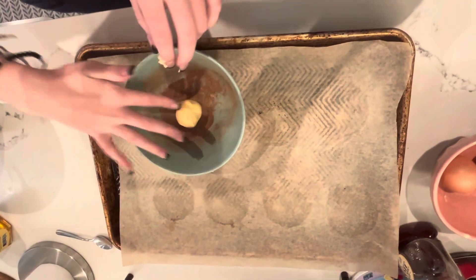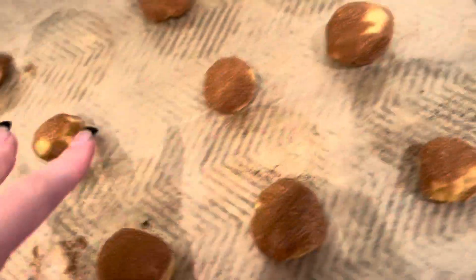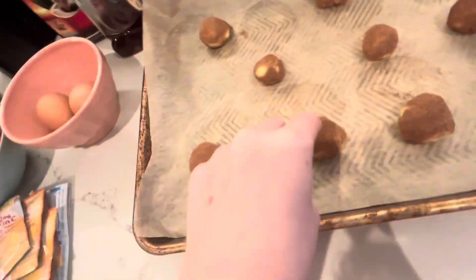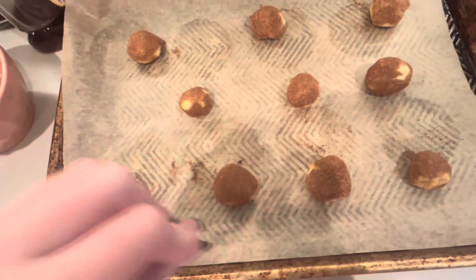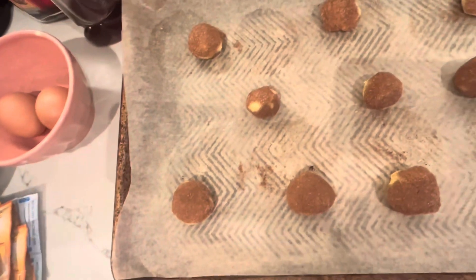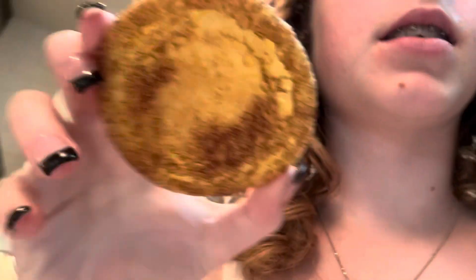I finished rolling them all in the cinnamon sugar. I put eleven of them on there because I didn't want to do another batch, so I kind of squeezed them on. Now I'm gonna put them in the oven for about ten minutes because I want them to be a little crispier than the first batch.